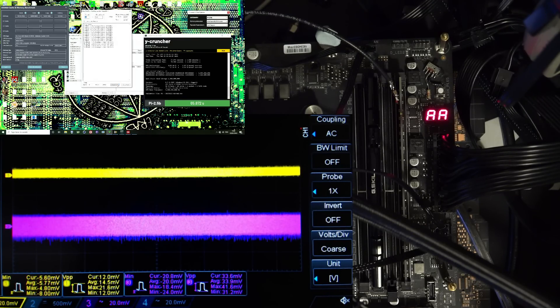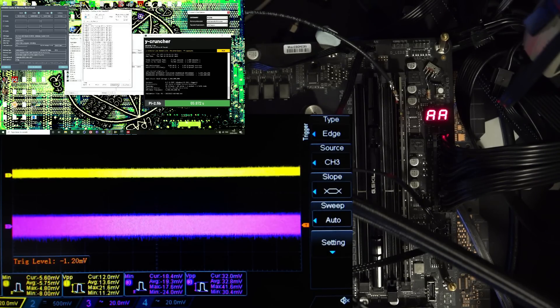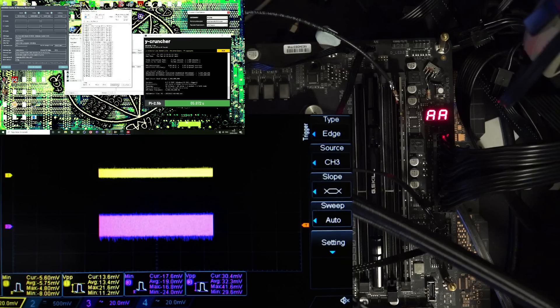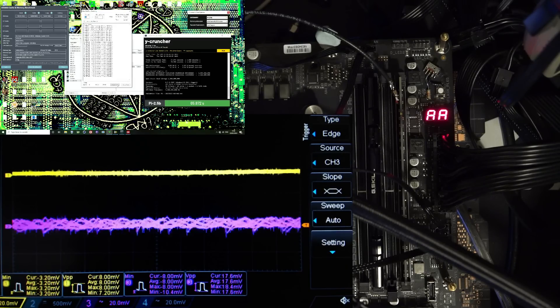Which is rather interesting. We haven't even loaded up all of the threads yet — we're only at 16 threads so far — and you can already see that most of the spikiness is gone. Our peak-to-peak values are very, very low. We're getting only about 33 millivolts peak-to-peak at the memory itself. If we zoom in onto the memory waveform, I think most of this is actually the voltage regulator, because we're at two microseconds per division and the voltage regulator on this board runs at around 300 kilohertz.